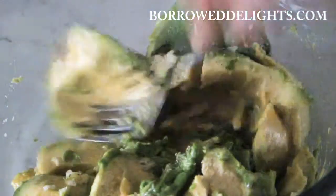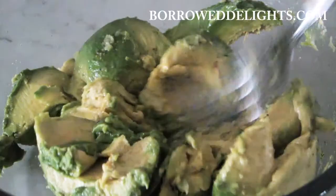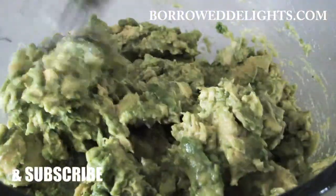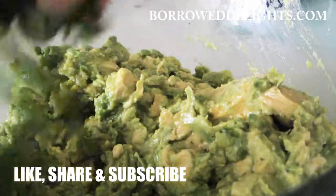I'm going to stir this together, breaking up my avocado into chunks until I have the consistency that I want. I personally like my guacamole to be a bit more on the chunkier side, but if you want a smoother guacamole, of course mash up your avocado even more.